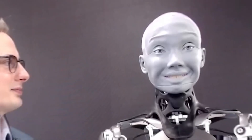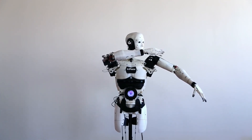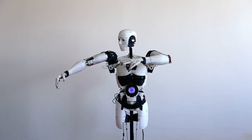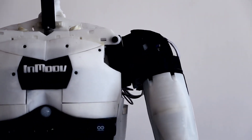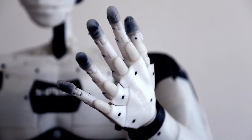Some of the most impressive robotic inventions are already on the market. For example, InMove — the first open source, 3D printed, life-size robot that walks and talks. While InMove has the typical humanoid look robots have in the movies, it comes in all shapes and sizes, serving various purposes for business and consumers alike.